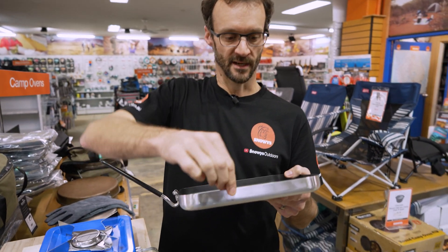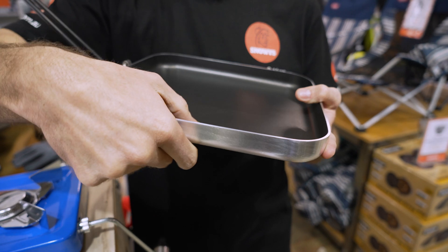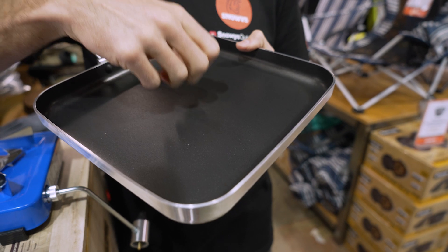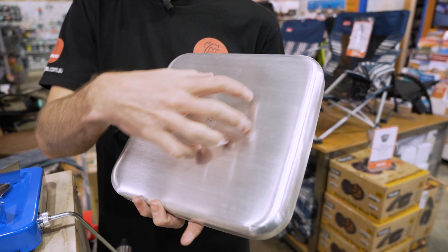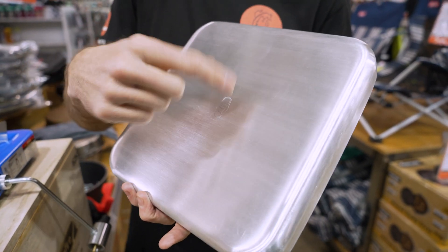What it's made of is aluminium — a three millimetre gauge aluminium, so it's nice and thick. It's a heavy gauge aluminium, which means you get a really nice heat distribution. When you're cooking on here, you don't just get a hot surface in the middle; the heat distributes nice and evenly throughout. It's just aluminium on the bottom, so it's not going to work on induction — it'll work on an electrical element or a flame.